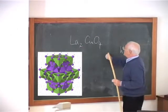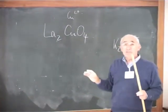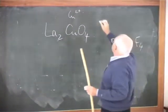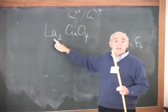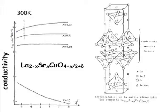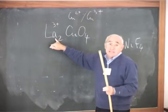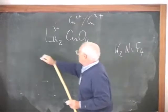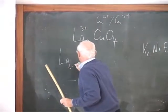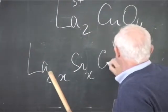You probably all know that this copper would be copper 2+. But in order to make this compound have a double valence — copper 2 and copper 3 — what we do is to replace partially this lanthanum, which is trivalent, by a divalent element. So if we lower partially the valence of this lanthanum, we increase the valence of copper, bringing part of it to copper 3+. In fact, we write it as La2-x, with strontium as a divalent — but it could be barium — strontium x CuO4.